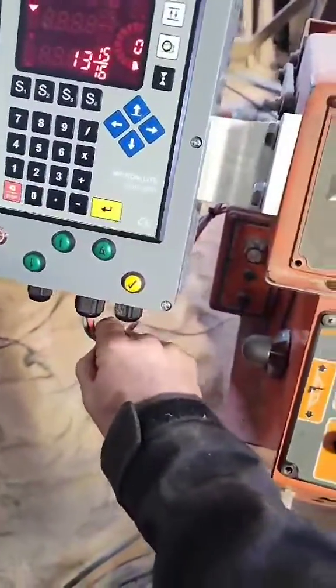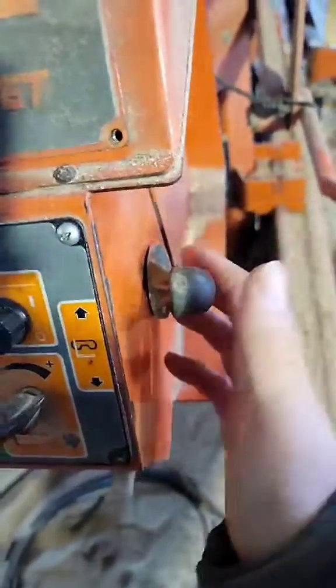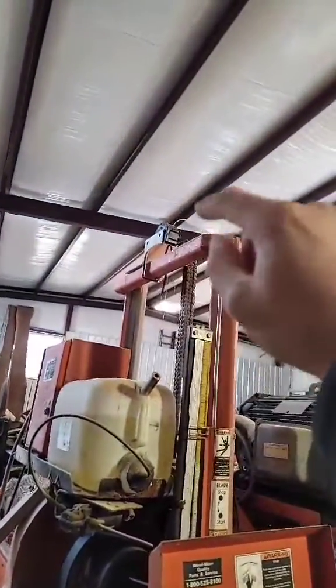Initially you will run a pre-labeled wire and tap into your drum switch, toggle, or joystick — whichever one you have. It will work with all of them, and another wire would go up into your digital height meter.